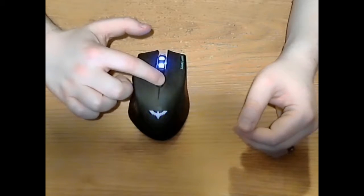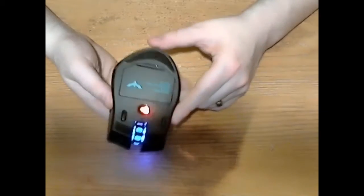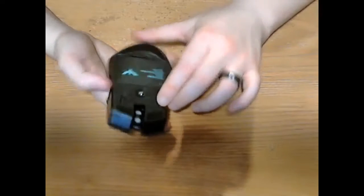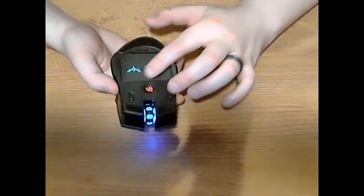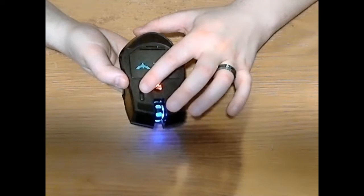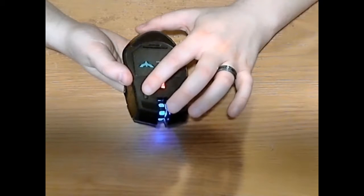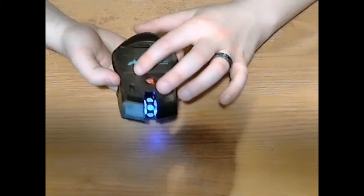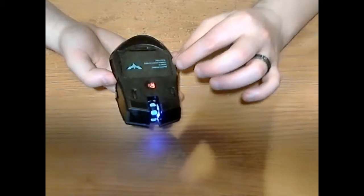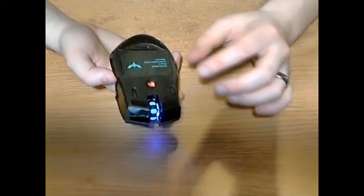So here it is. First off, you can turn the light off completely — there are two switches on the bottom. One turns it on without lights, and the second turns the lights on. The other switch toggles between 250 Hz and 500 Hz transmission speed between the mouse and the dongle. It has a little wireless dongle, which I'll pull out really quick.